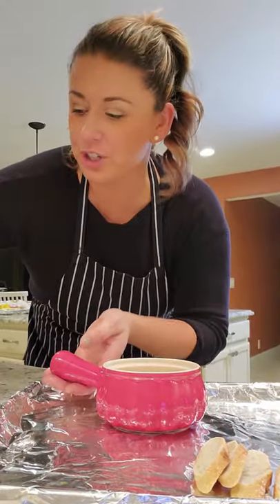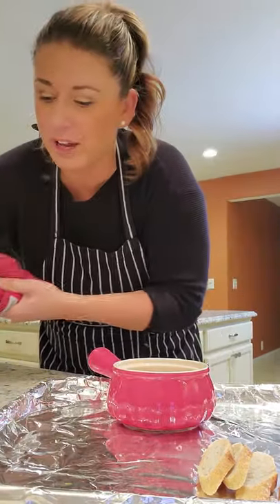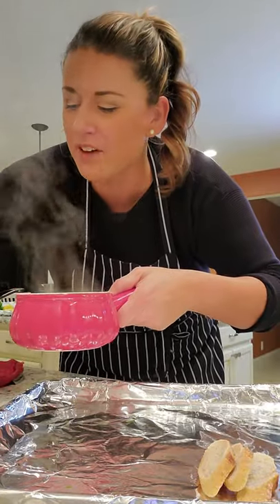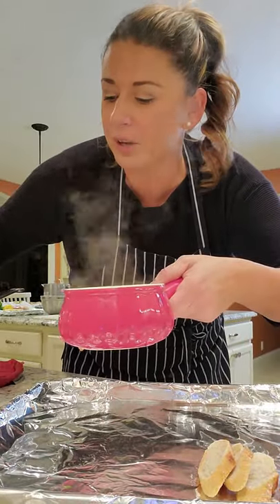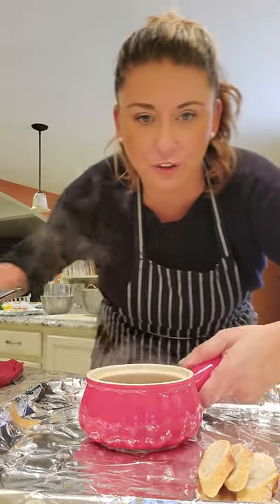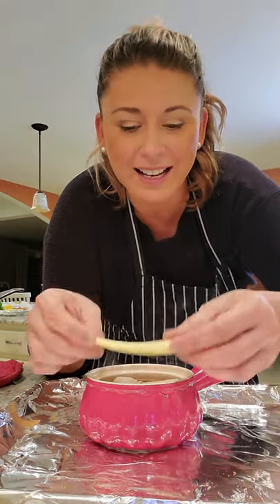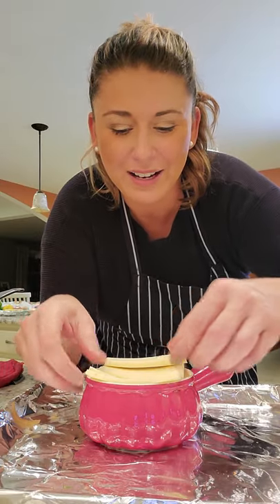Let's assemble our French onion. The soup has reduced down beautifully — look at that color. Lots of onions and broth going into the crock pot. I'm gonna fill it up right under the first lip, then I have my baguette sliced up for my croutons — putting them right on top — and then I got my gruyere cheese, which I'm gonna line up like this.